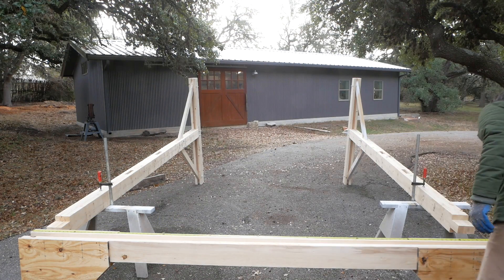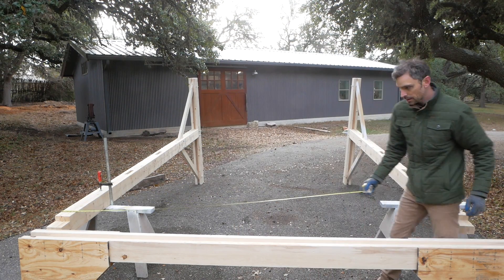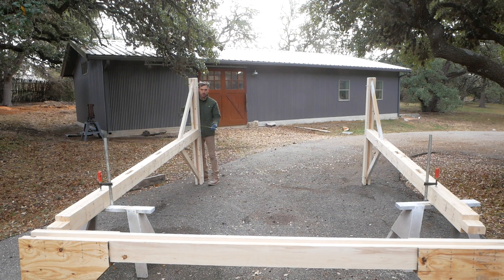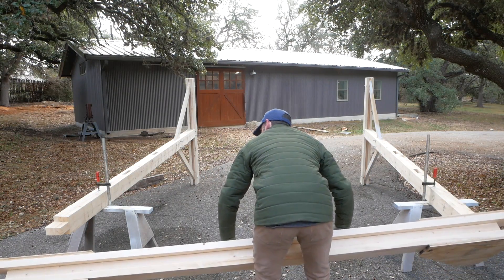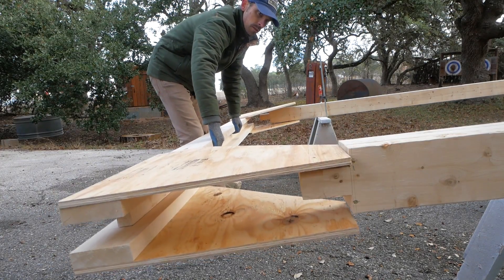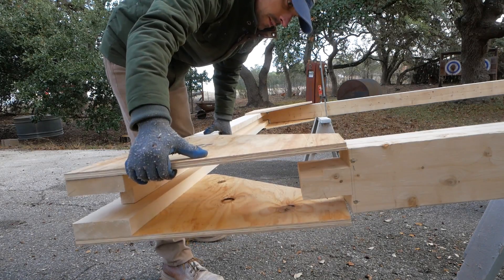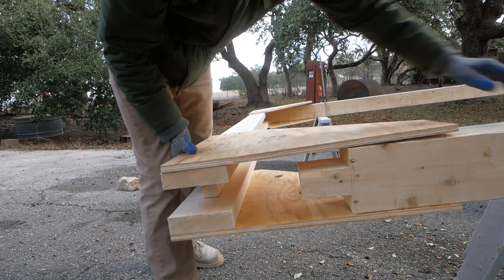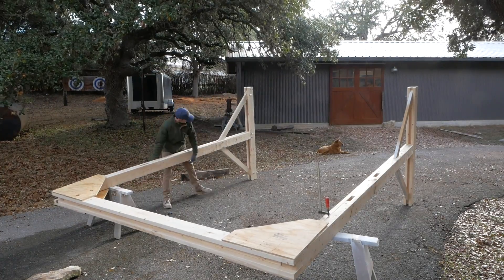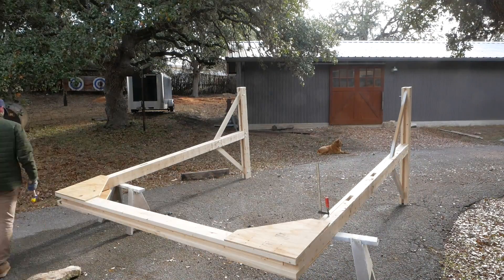The next day I get everything outside on my driveway and get it all assembled and put together. The trickiest part was getting everything lined up, straight, squared, and true the best I could. The beam just slides right over the uprights — then it's just a matter of two bolts at each connection and a ton of screws into the plywood. Once that's on and resting on the upright, I go back through and square everything up and try to level it out the best I can.